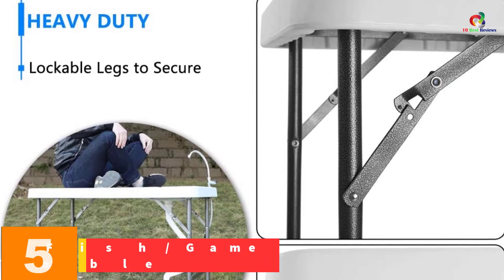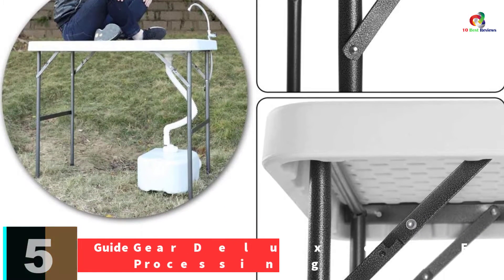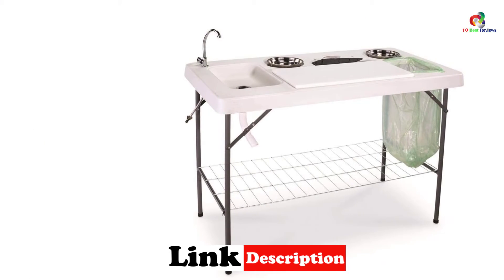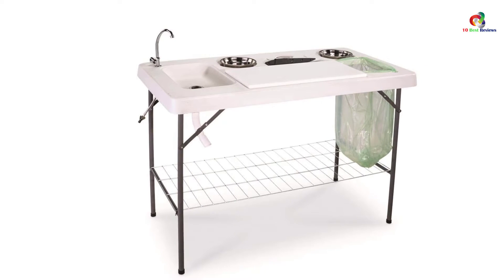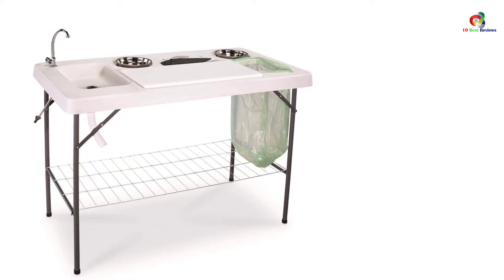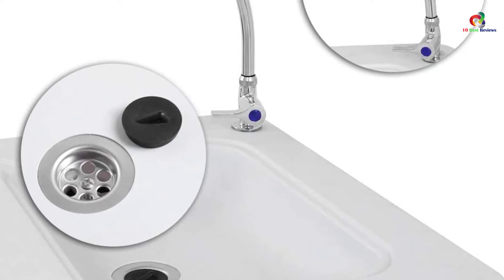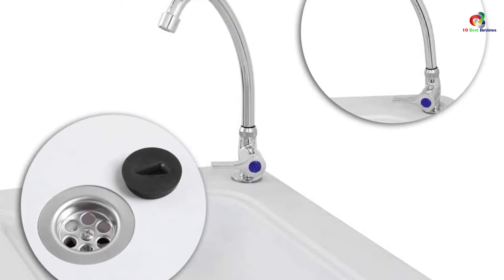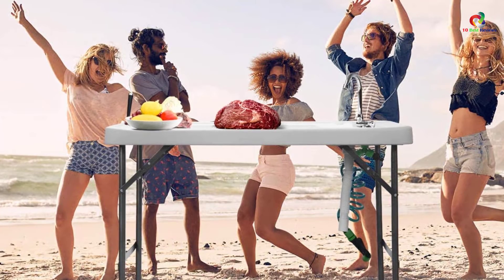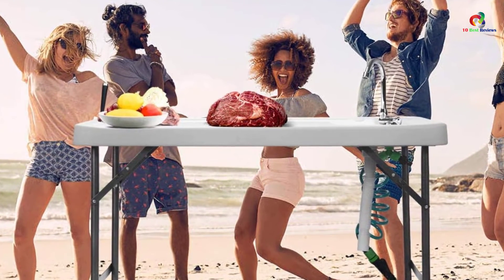At number 5, we have the GuideGear Deluxe Fish Game Processing Table. Whether you are taking a vacation at the cabin by the lake, camping, or hunting, this table ensures you have all that you need to fillet and clean fish or game. The foldable table is easy to store or carry in your truck. It has a sink with a stainless steel faucet, and includes an odor-removing bar, a fillet knife, and removable stainless steel bowls. It also has a garbage holder cutout for easy waste removal. The faucet connects to a garden hose for fresh water supply, and it has a built-in drain tube. The table also comes with a wire shelf for supplies and accessories.